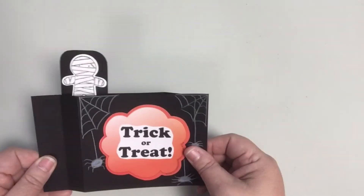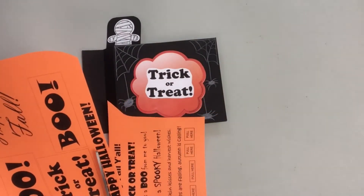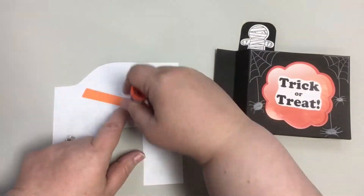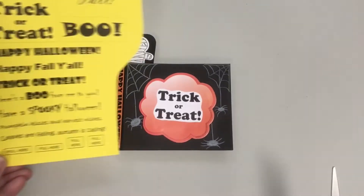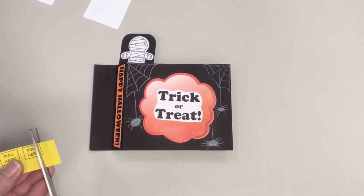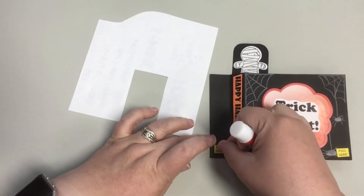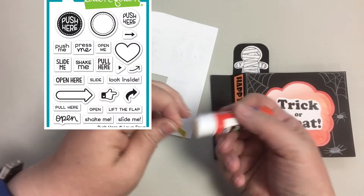You can continue to decorate your card by adding another sentiment along the side of your card. There's that area there which isn't visible until your recipient pulls on the card to activate the pop-up, so I think that's a fun place to put an additional sentiment. It's also a good idea to add some 'pull here' directions on both sides of the front bottom corners so your recipient will know how to work the card. One of my cards used 'pull here' sentiments inside an arrow, which came from Lawn Fawn's Push Here stamp set.